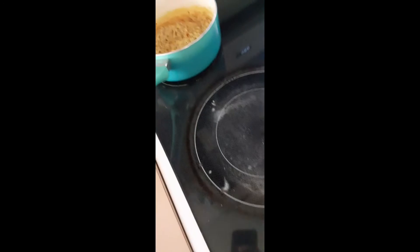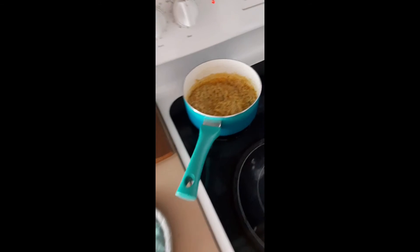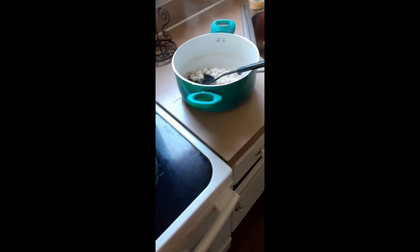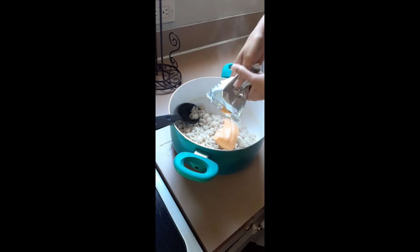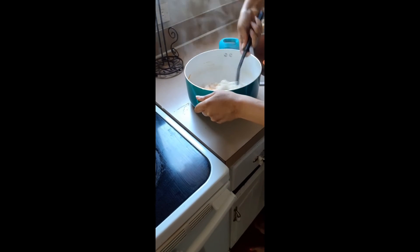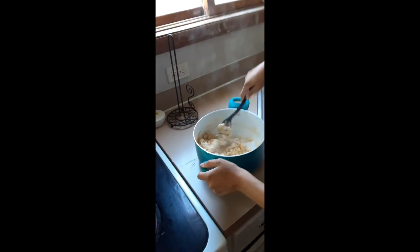Rice is done. We took it off the burner and turned it off so it's just sitting there. We're straining the noodles back in the pan. Open your sauce packet and cheese packet, squeeze it in with the rest of the noodles, then stir and mix it all together so the noodles get cheesy with the sauce on them.